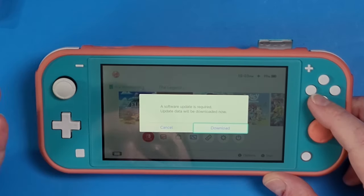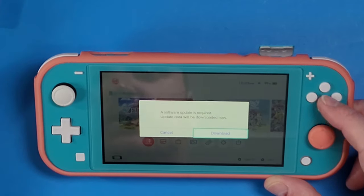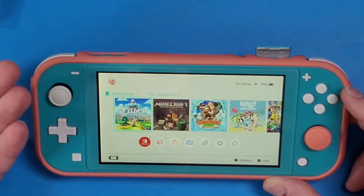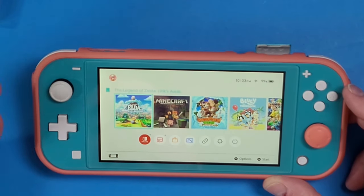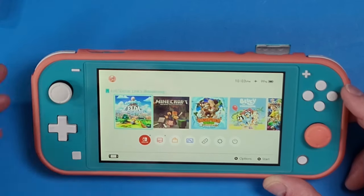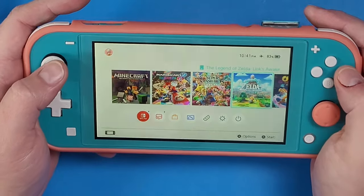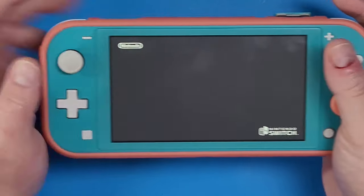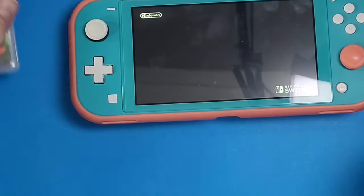Unplug from the computer since you don't need that anymore and jump right into your game. If you need an update, get it however you need to — I can get mine from Tinfoil because I have a hacked Switch. But if you plug the MIG Switch into a normal unhacked Nintendo Switch and update via the internet, you wouldn't have a problem. Once updated, navigate into your game and start playing like it's a normal game.